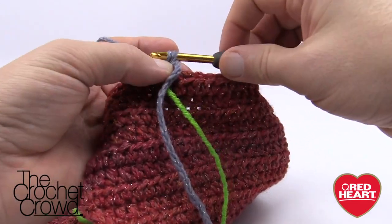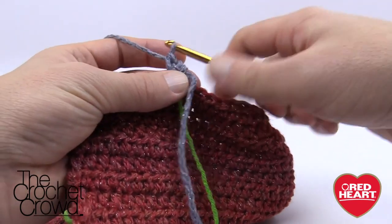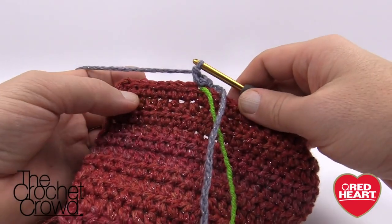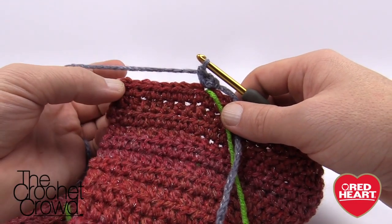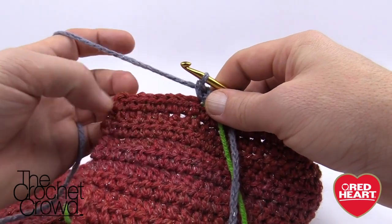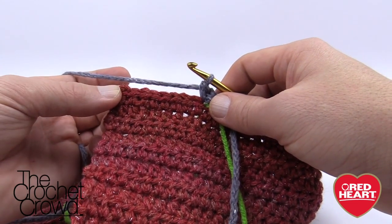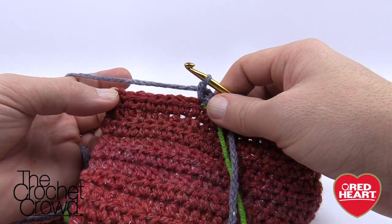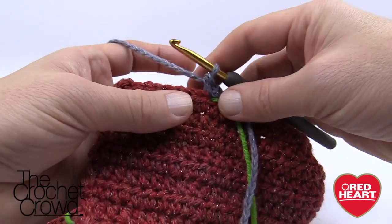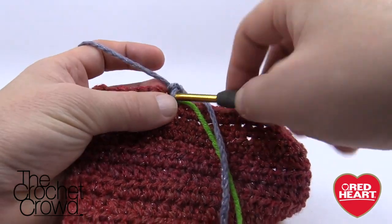Fasten on with a slip stitch, chain one, then single crochet into the first stitch and hang on right here. Here's the tip: you need to make sure there were 10 stitches between here and where you just joined on. For example, if you counted over 32 and you only have a small amount left, your stocking is not going to be in balance. What I did was count back to make sure there were 10 stitches between here and where it joined — that's a personal choice up to you. It says to single crochet into the next nine stitches, so that's what we have left.